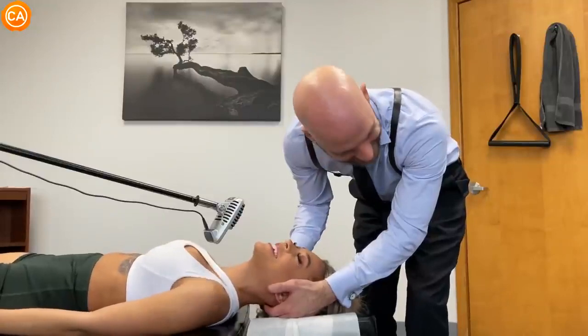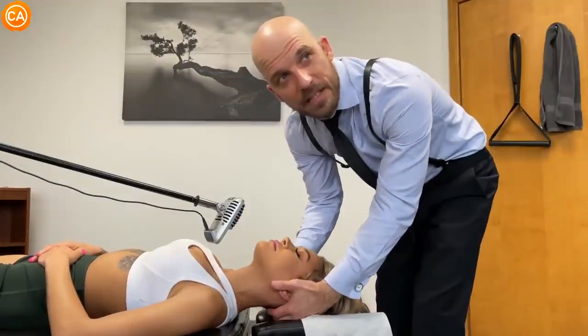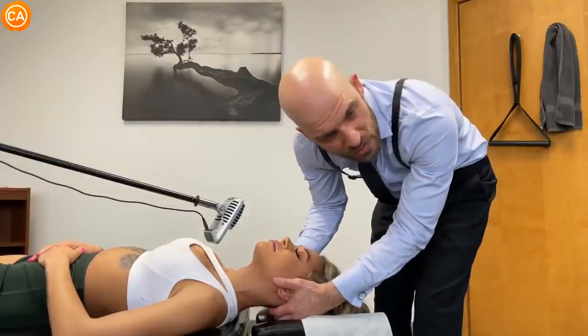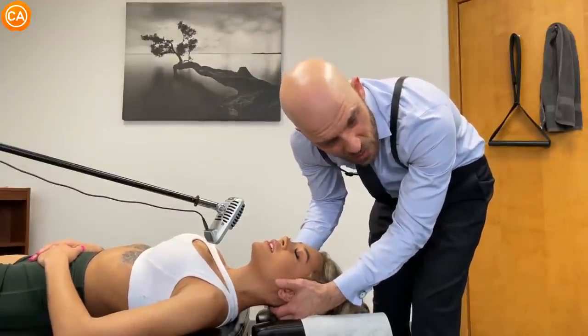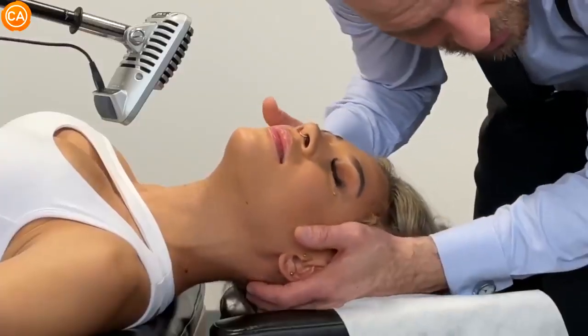Patient: 'I'm trying to like relax my shoulders.' Doctor: 'That's fine — all you have to do is breathe in through your nose, and then as you breathe out, allow your whole body to just sink in like that. You want to let it completely drop.'